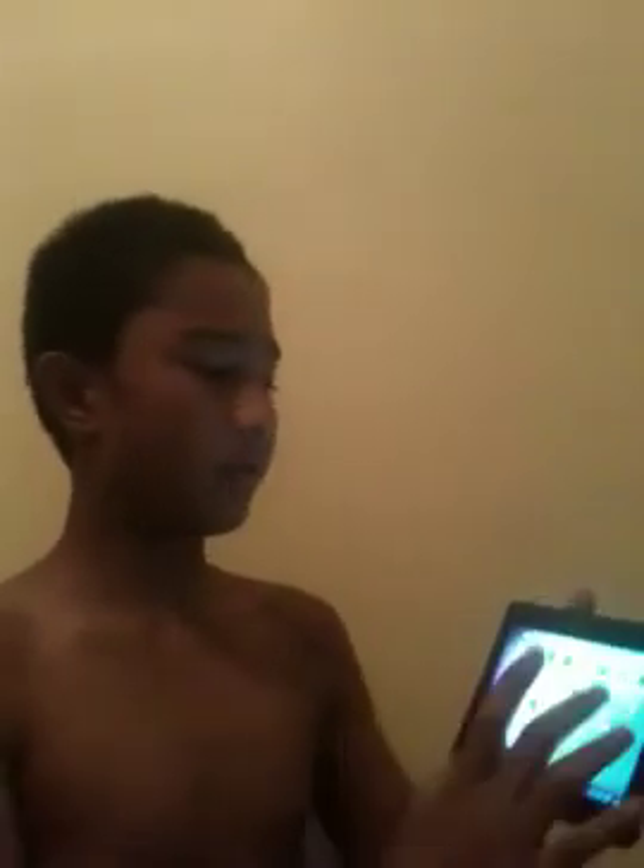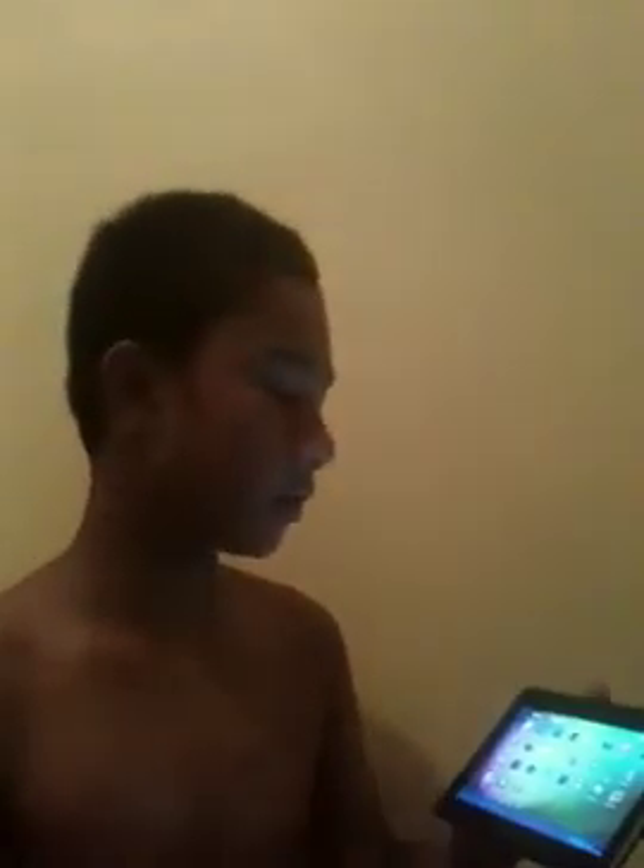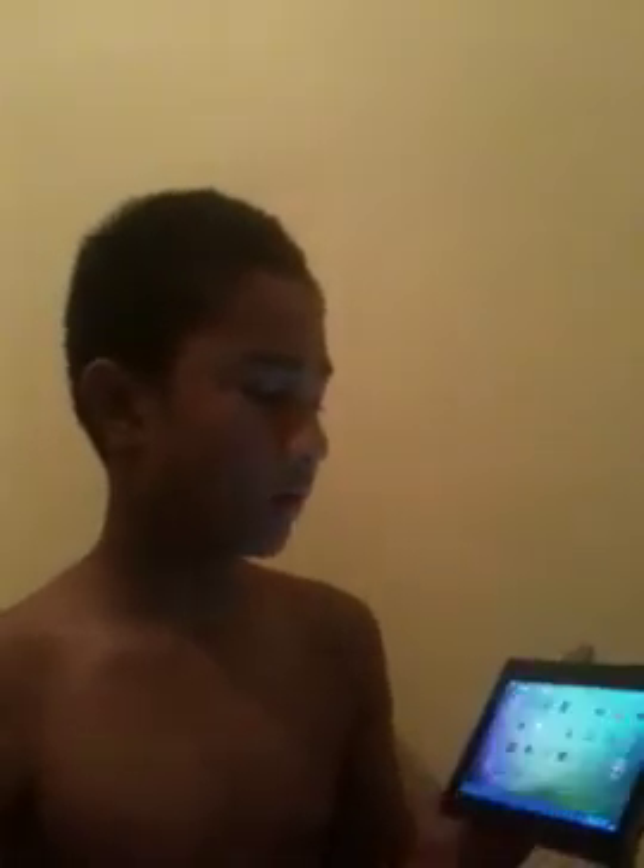We have the clock, camera, calendar, gallery for all your photos and videos, and Google Sound Recorder. When you press the sound recorder, it records your sound and speech. You press this circle to play and it plays back your recording.